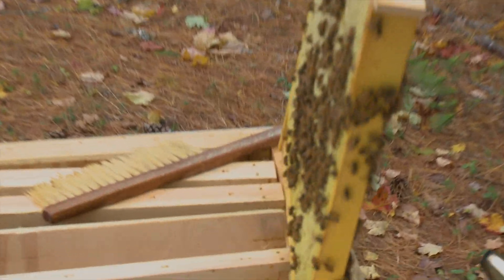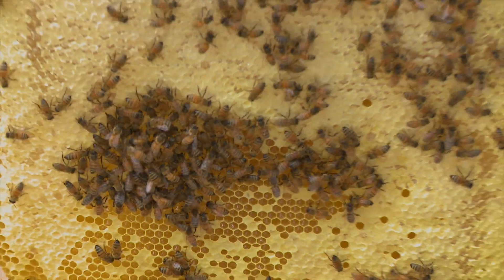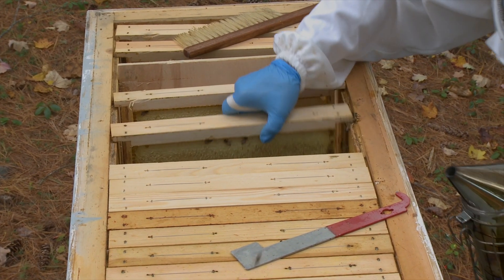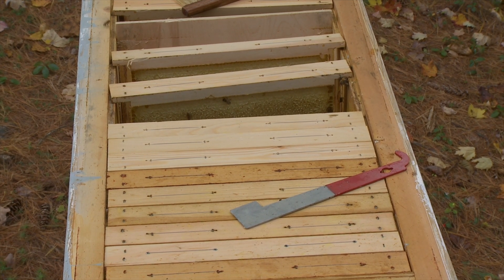This side is full of capped honey — it's even hard. This is a great frame. I should say I will be taking this. This is what they say about Russian bees being more aggressive. But this is just this time of the season. In the fall, they have a lot to protect.